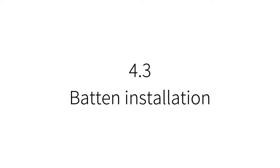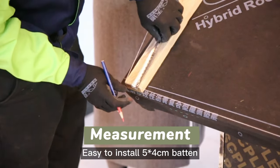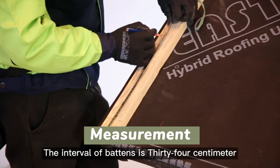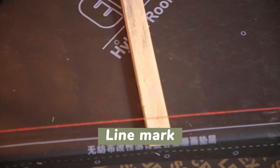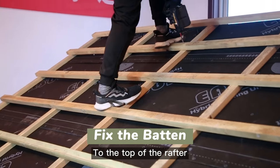Batten installation: measure a distance of 5 cm from the eaves, then install 5×4 cm battens with an interval of 34 cm. Fix the battens along the mark row by row, up to the top of the rafter.